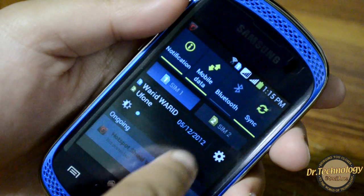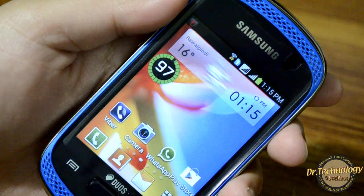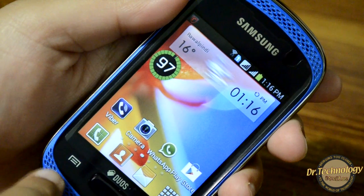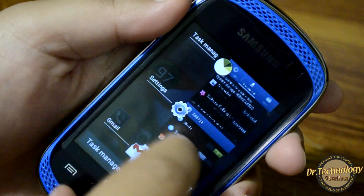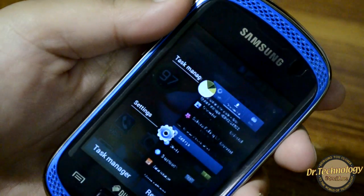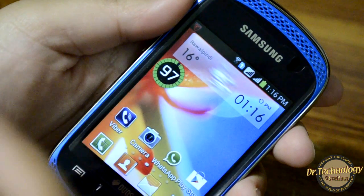You can also jump to settings from the drop-down menu and it shows ongoing programs and notifications. The drop-down menu of Ice Cream Sandwich is very useful. When you press the menu button it shows all the recent applications you have used — you don't have to go to menu and then applications. You can jump right into an app from here or remove recent applications individually or with a remove-all button.